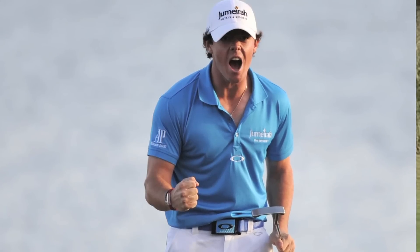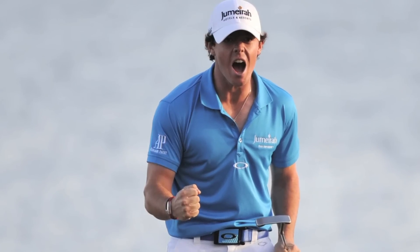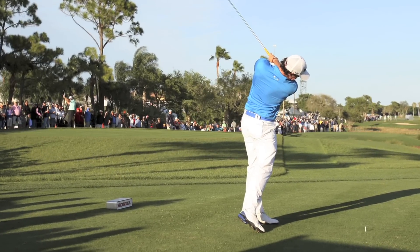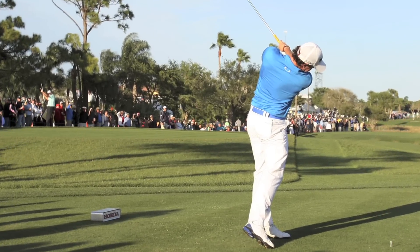Rory McIlroy's victory in the 2012 Honda Classic was highlighted by his stellar play on the closing four holes — the Bear Trap 15, 16, and 17, and the closing 18th hole at PGA National in Palm Beach Gardens, Florida — all have a lot of trouble, but most of it's on the right.